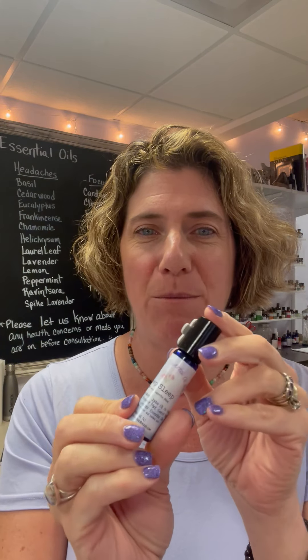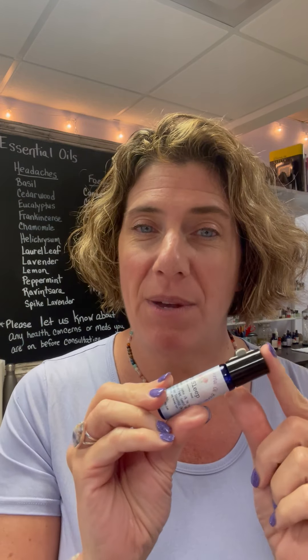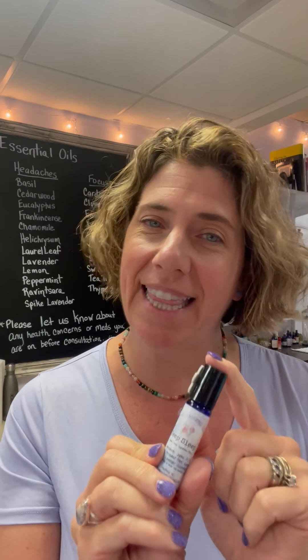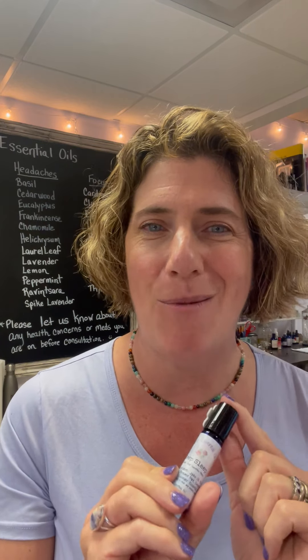I hope that helps you understand what the Deep Sleep Rollerball is and why it's so special. As with all essential oils, please keep it out of heat and sunlight, because essential oils are volatile and do not like heat or sunlight. But they do love you and they'll treat you really well if you treat them well. Hope you're having a great day, guys — see ya!